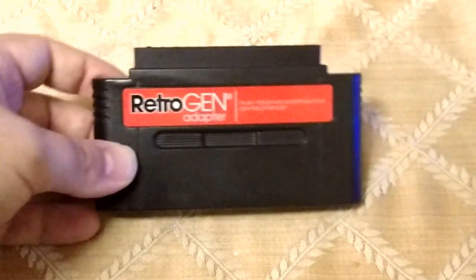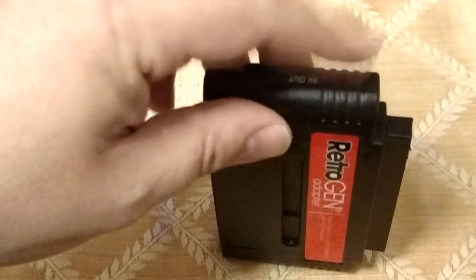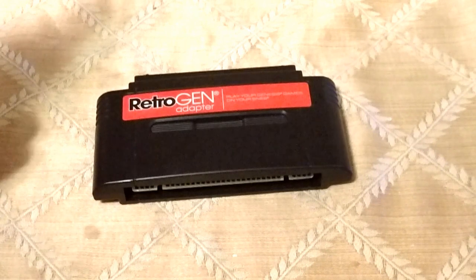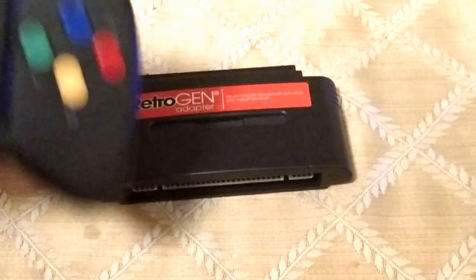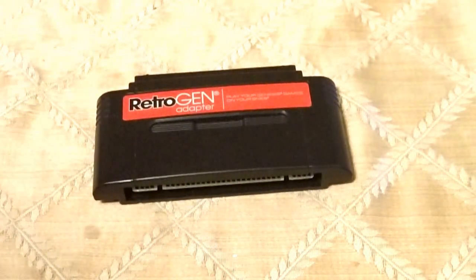If you're going to use this with a Super Nintendo and some other clone consoles, the AV-out does not work from the console. You have to plug in a separate AV-out into this. With the RetroDuo Portable, it has a video pass-through that allows the image to show up on the screen. I believe the RetroDuo has that as well.